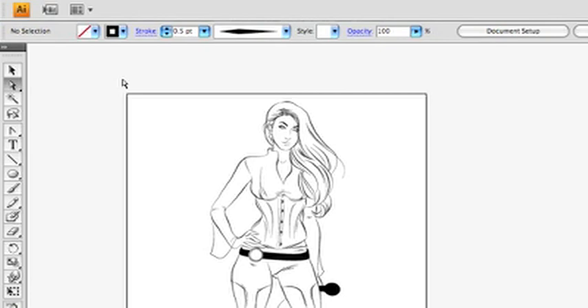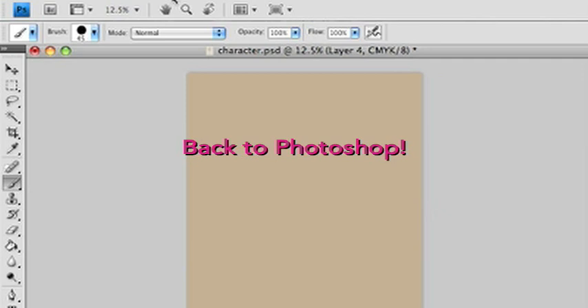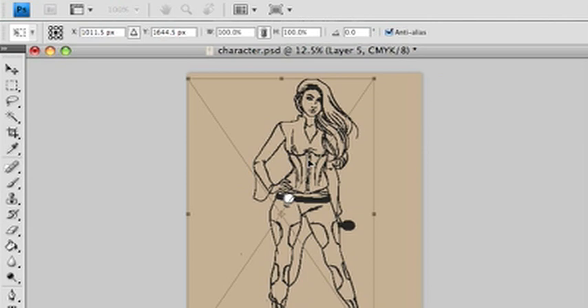Now I'm going to move it back into Photoshop. I select all, go to Edit > Copy, open up the Photoshop file, and paste. It's going to ask if you want to paste it as a smart object, pixels, path, or shape layer. A smart object references back to the original file; pixels is just pixels — I like to use pixels. Then click the checkbox in the upper right corner to confirm position. You can size it here too. It looks rough when you pull it in, but it'll smooth out.